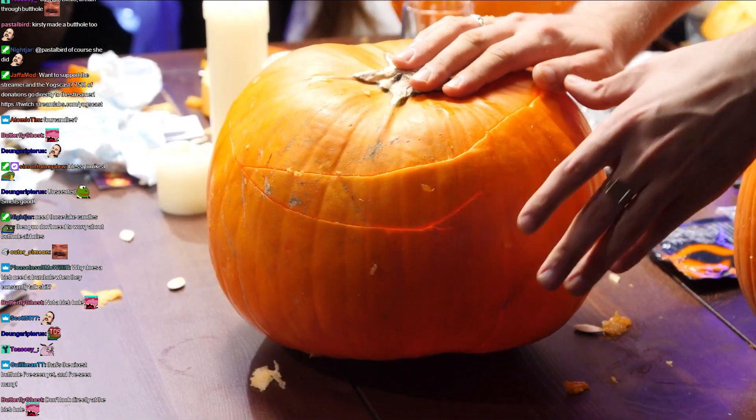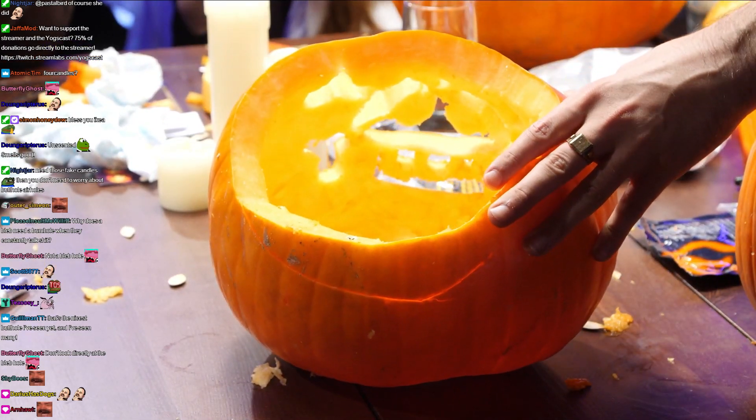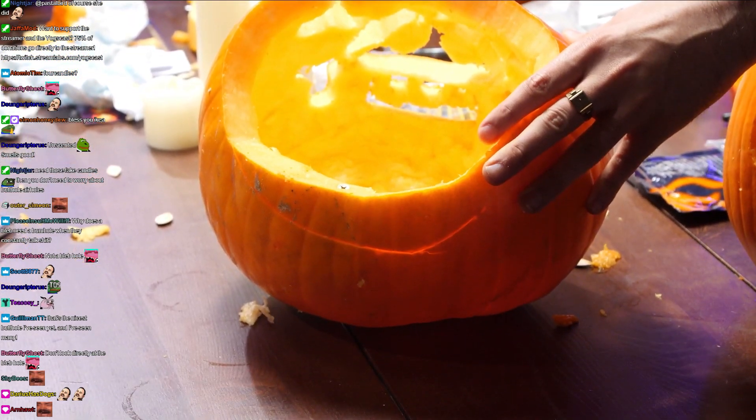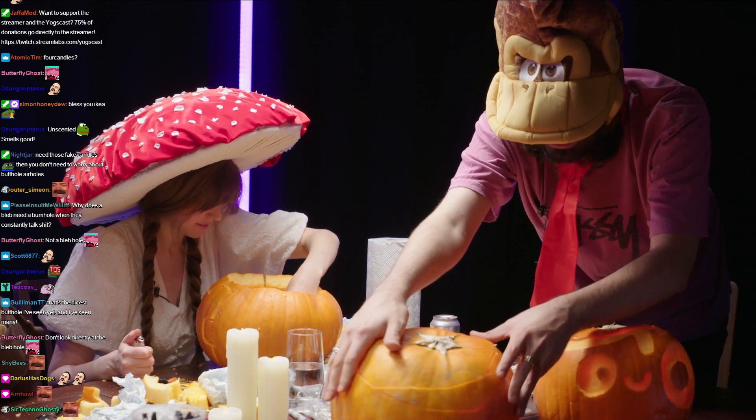Look at this rib. Where are the fucking screws? There's just two screws in it. There's one in there, yeah. Holding it together. I don't know if I've ever seen anyone use a screw on a pumpkin before. That is a fucking mess.